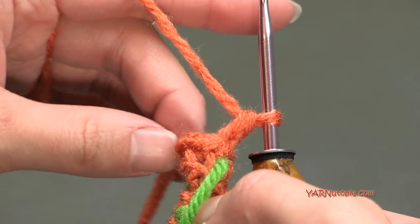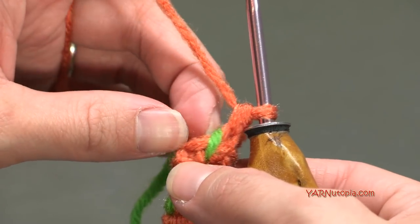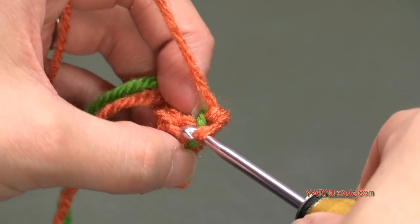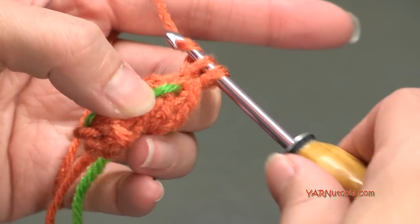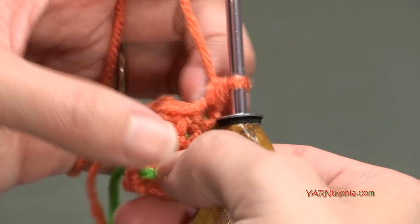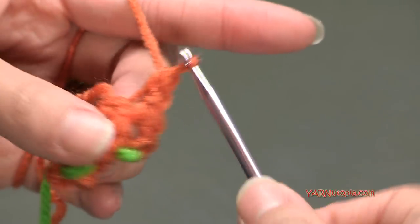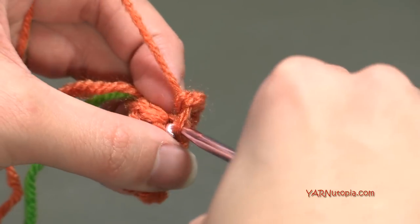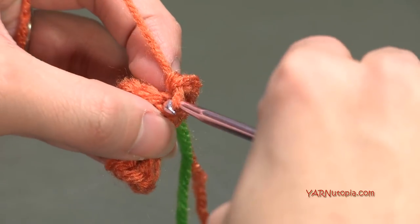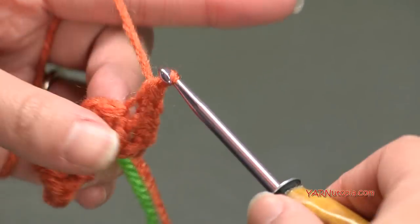Now we're on to round five. We are going to increase to 12 stitches, so at this point we want to put two single crochets in each stitch around - remember, back loops only. So put two single crochets in this first stitch and just repeat that all the way around: two single crochets in the next stitch, back loop only; two single crochets in the next stitch, and so on. At the end of round five you'll have 12 single crochets.